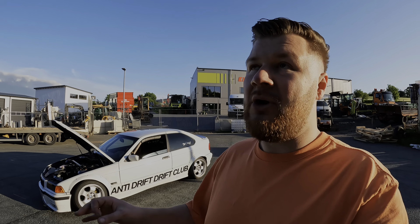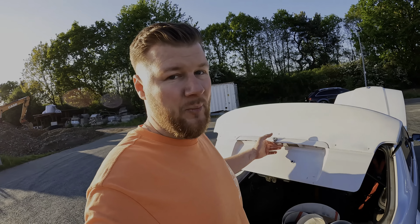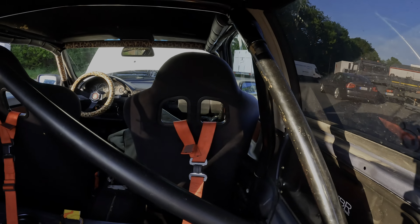Jetzt fährt der Gute richtig richtig gut. Als wir den Motor eingebaut haben, haben wir auch die Kupplung erneuert - also volles Programm. Das Auto ist jetzt technisch in einem guten Zustand. Für die Abstimmung vom Motor und das Freikodieren von der Wegfahrsperre - Danke an dieser Stelle an Ehren. Falls ihr M50 oder M52 Motoren umbaut und Probleme mit der Wegfahrsperre habt, könnt ihr euch bei Ehren melden, Kontaktdaten sind in der Videobeschreibung. Innerhalb von einer halben Stunde war mein Steuergerät umprogrammiert. Und dann haben wir auch noch eine Zelle vom Wichers eingebaut - alles verschraubt.